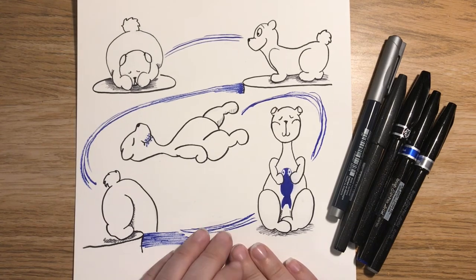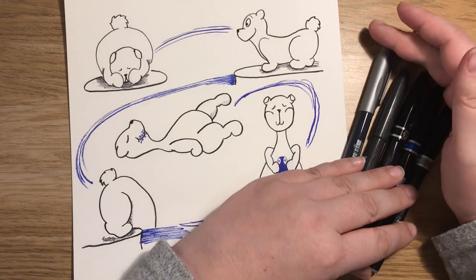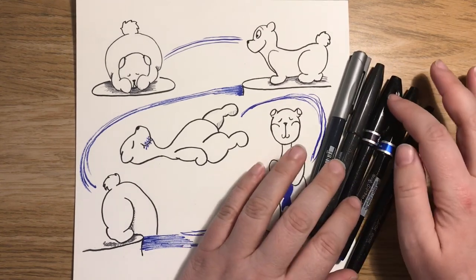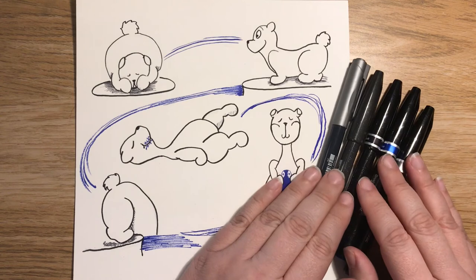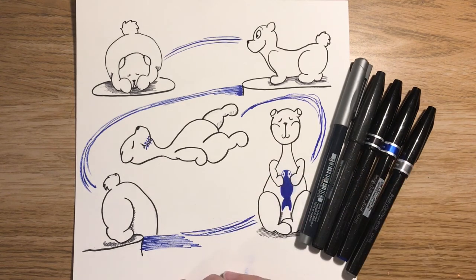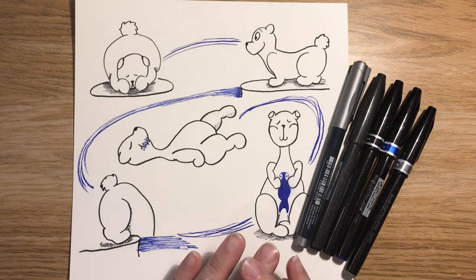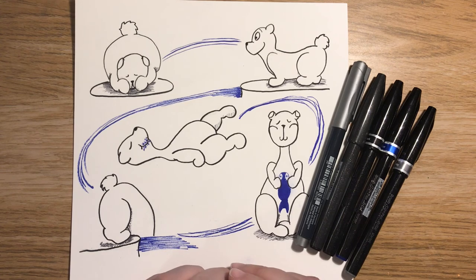Let me know in the comments down below: did you get this box? Do you fancy this box? Did you do better with these pens than I did? They're not my thing — I'm sure they are somebody's thing; everything is for somebody somewhere. Thank you very much for watching, I hope you enjoyed it. Please remember to like and subscribe if you haven't — it would make my absolute day. And I will hopefully see you next time. Bye!